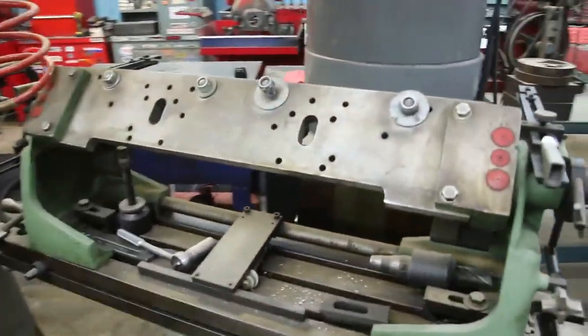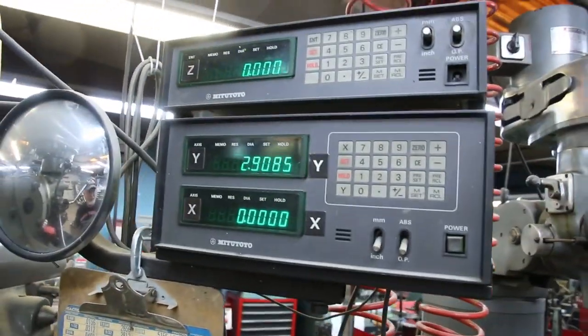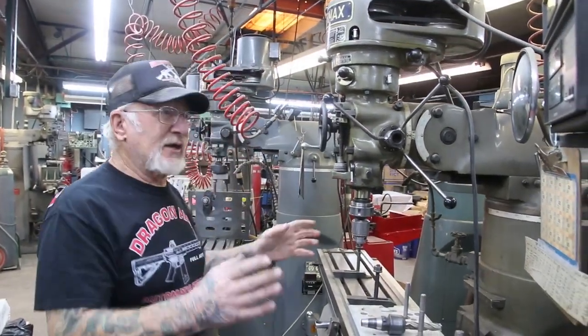Over here, this machine here has a digital readout, and as you can see, it shows how much I'm turning everything — X, Y, and Z. And everything comes out perfect.